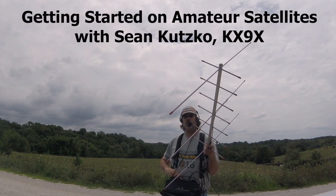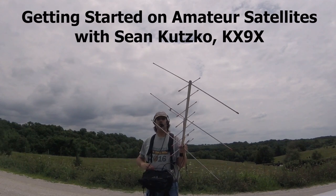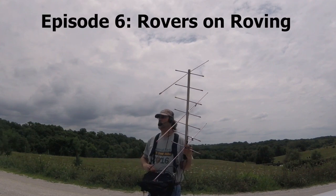Sikia Satellite, Sikia Satellite, Kilo X-Ray 9 X-Ray Rover, Kilo X-Ray 9 X-Ray Rover. ECHO NANCY 2030, Gridline, QRZ.